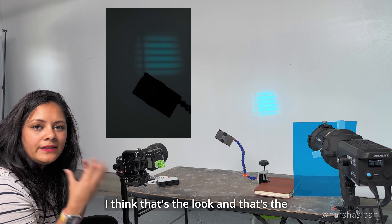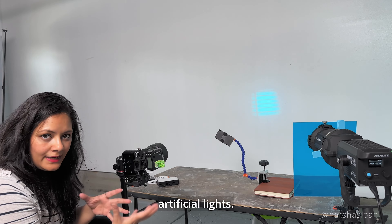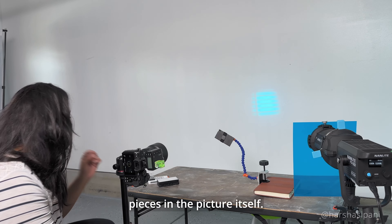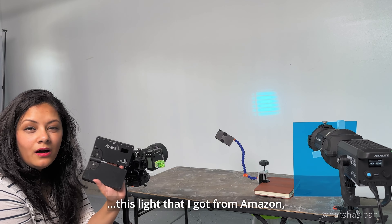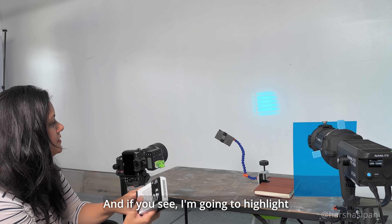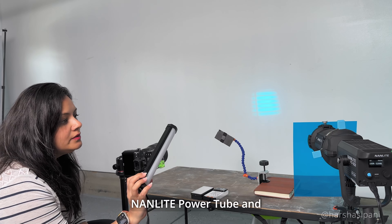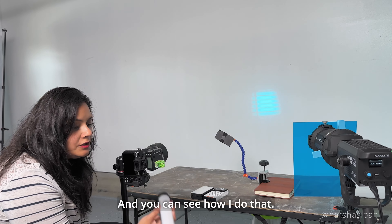Now we're going to add a few artificial portable lights to highlight small details in the picture. For this shoot I'm using two lights from Amazon — one called Ulanzi and one from Zio. I'm going to highlight the top portion and the side portion of the wallet with these two lights. I'm also going to use a Nanline Power Tube to highlight the lower portion of the wallet, and you can see how I do that.